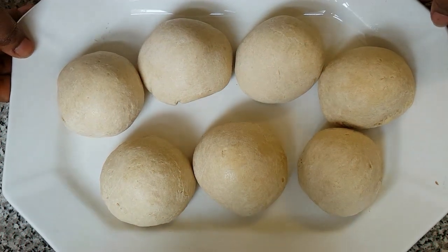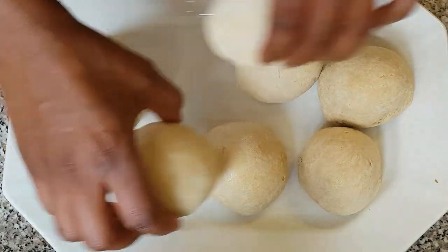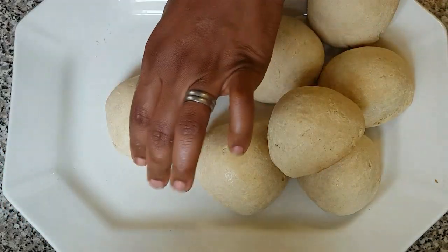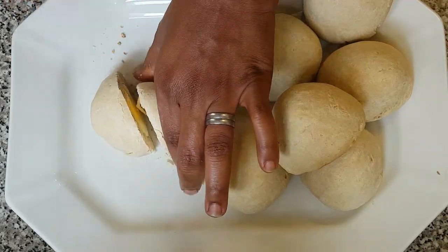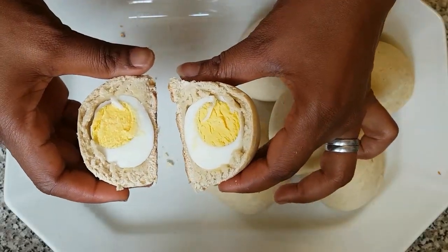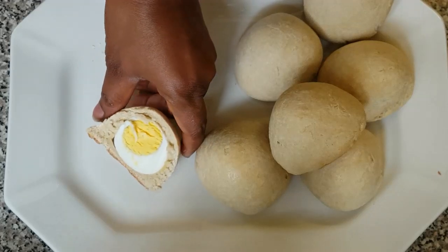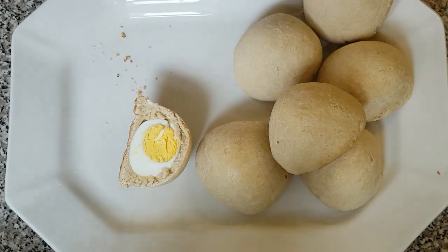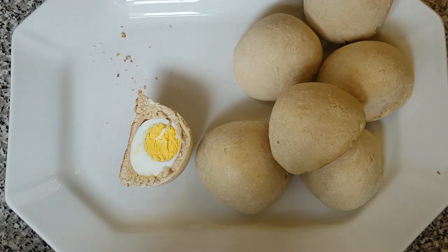Guys, here is our baked egg roll — I've finished baking it. I'm going to show you how it looks on the inside, just going to cut it open. It is a baked egg roll and I'm going to have a taste. Hmm, this tastes so yummy! Thank you guys for watching this video — please give it a thumbs up, subscribe, and share. Bye, and God bless you!